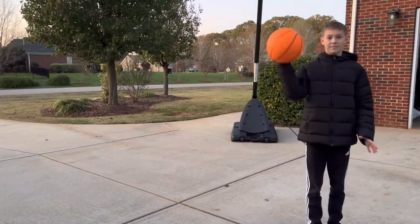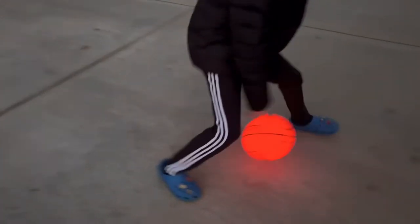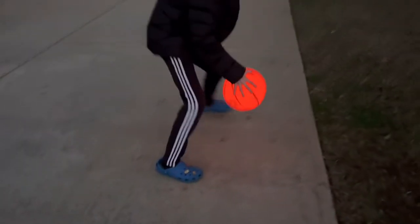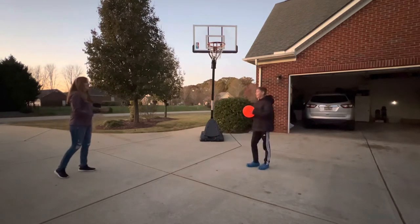The light-up ball activates with one impact and then shuts off in 60 seconds of idle time. It is important to note that the material of the ball is plastic, whereas your typical basketball is made of leather. That means the grip is a little different, perhaps a little slicker.